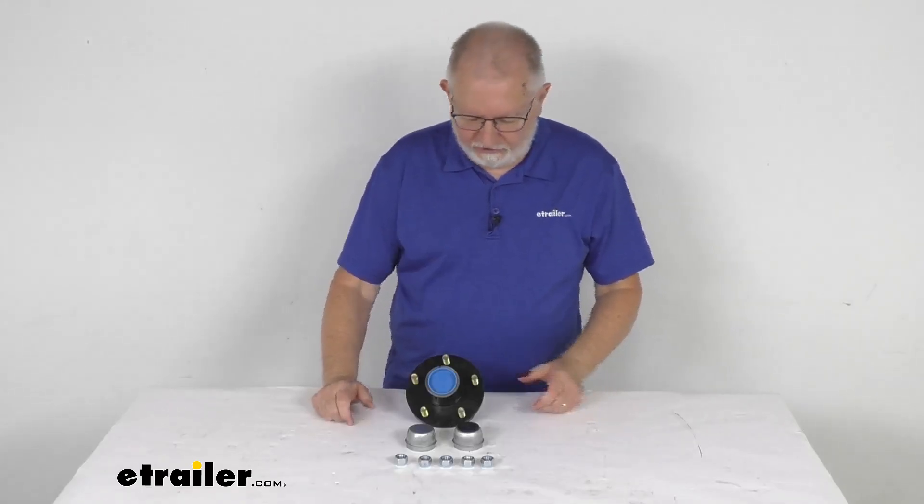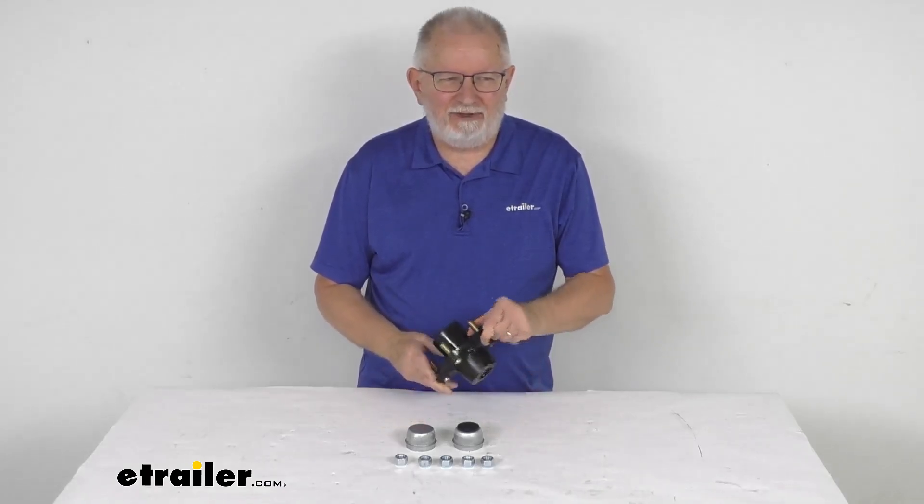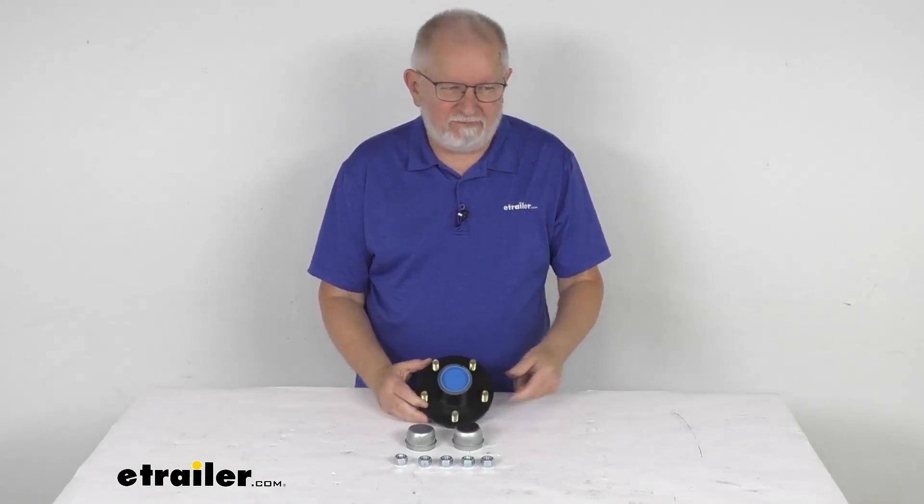Hello everybody, this is Jeff at eTrailer.com. Today we're going to take a look at this pre-greased trailer idler hub for 2,000 pound axles. It has a 5 on 4 and a half inch bolt pattern.